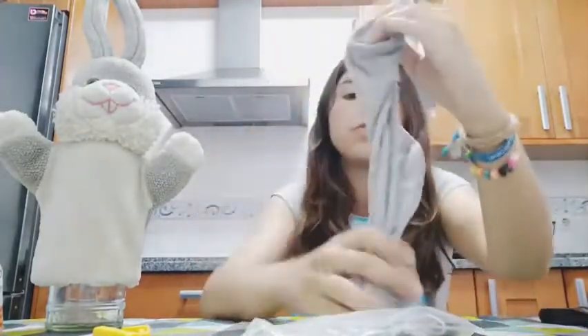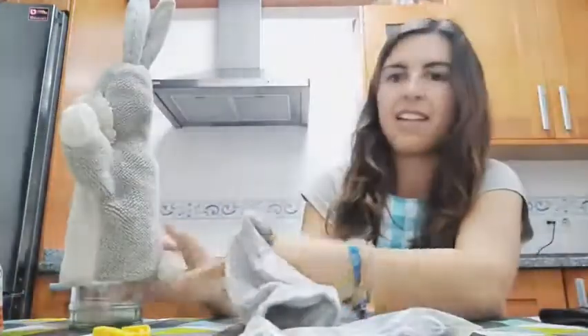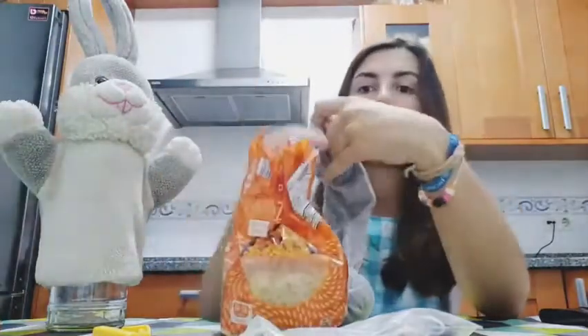Excellent! Now I'm going to put a little elastic band here. This is the body and this is the tail — the rabbit's tail. Now I'm going to do the head, and to do the head we need rice, but less than before.